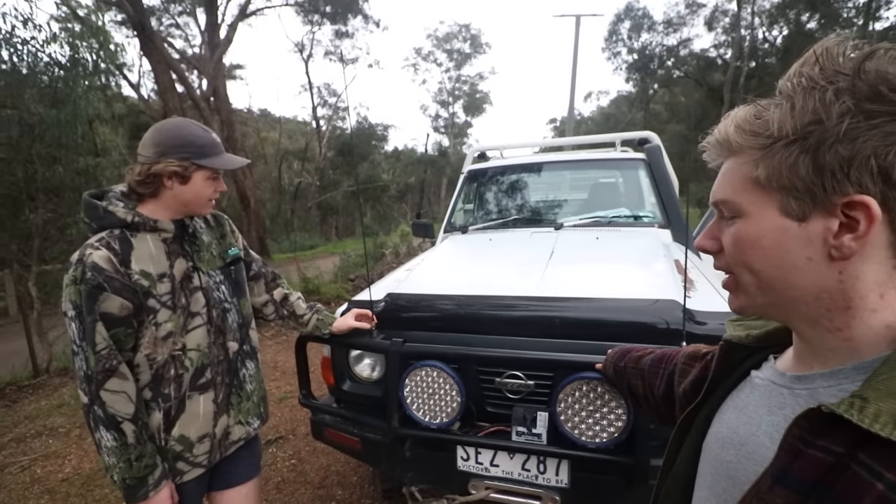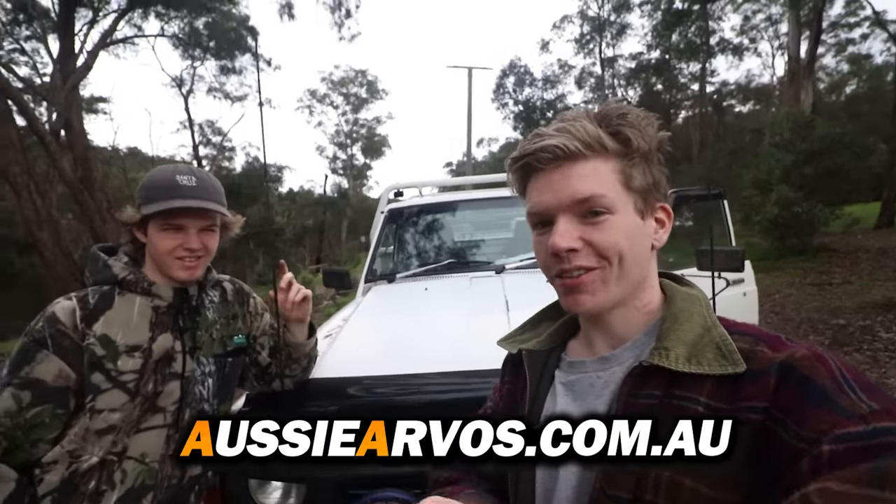We're in a bit of a pandemic here in Victoria and not allowed to leave home unless shopping, so we're reducing back to one video a week for now. Hopefully we'll get more going but we can't go for drives. We do have some videos still coming — just bear with us. Pretty much that's it, thanks for watching. If you enjoyed the video, give it a like, get a sticker from AussieArmo.com.au to support the channel, and we'll see you next week.